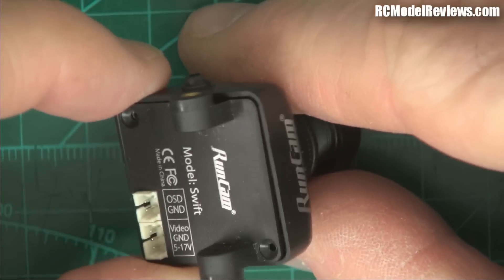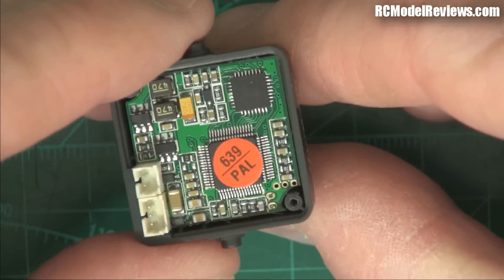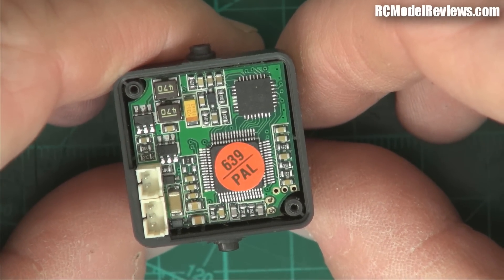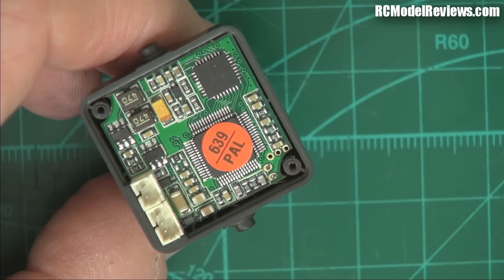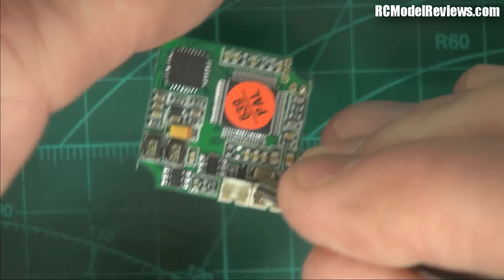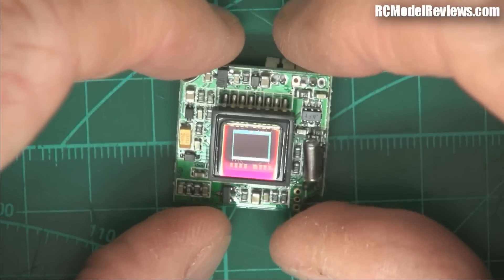Getting it apart is pretty simple. There are two screws on the back — I've already taken them out — and the back cover just lifts off. There's not a lot to see in there. The construction seems good, the soldering is fine. It's just a push fit into the plastic case, and we can take the board out with tweezers. There's our lens, and if we turn it over, let's take a closer look at what we see here.